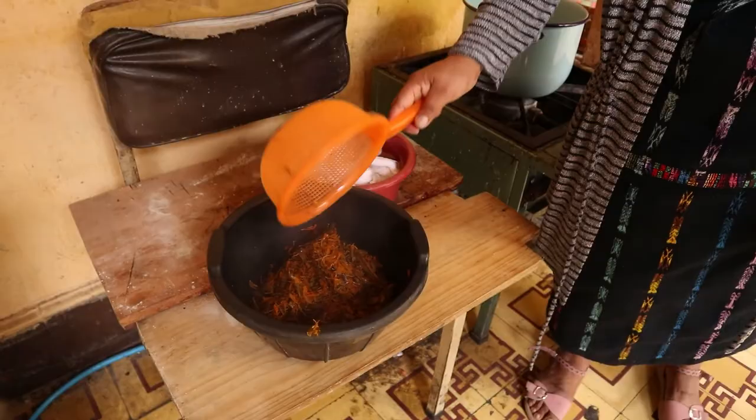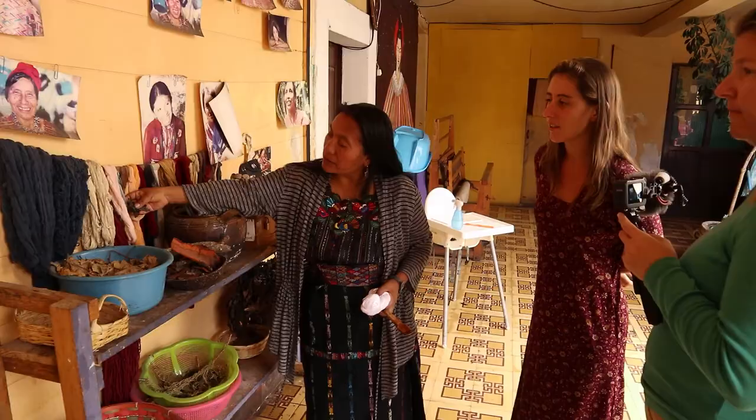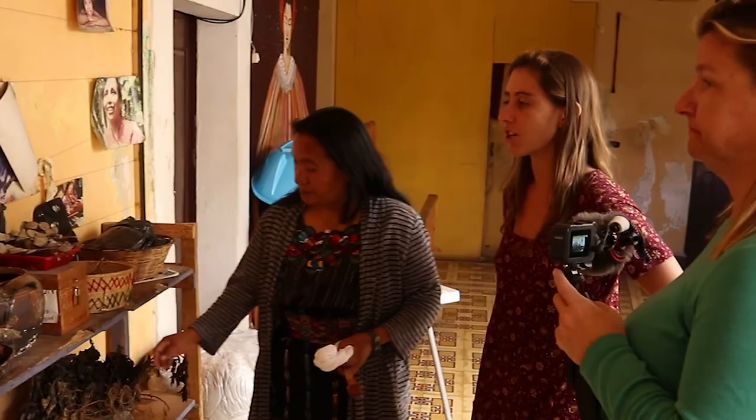There's Romero — that's Rosemary — which creates a nice beige color. This is the bark of an avocado tree, and it will produce orange. The light blue comes from something called Sacatinta. All the colors are a bit dull — none of them are super bright, but they're really rich and deep.